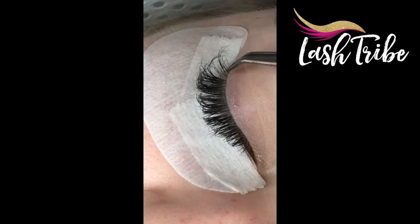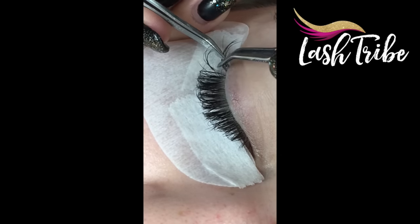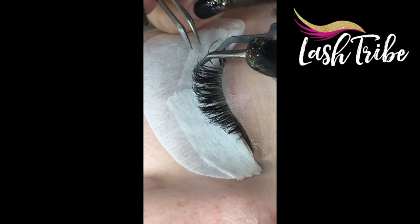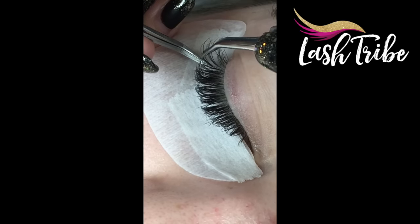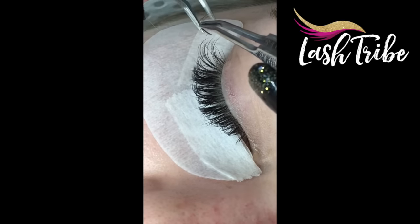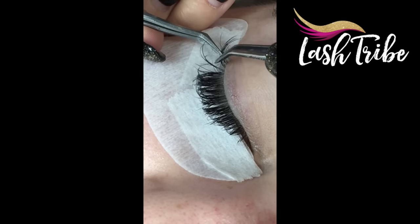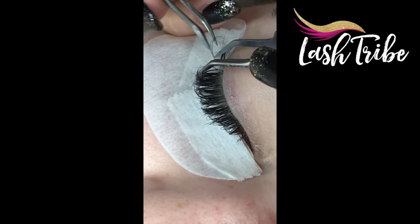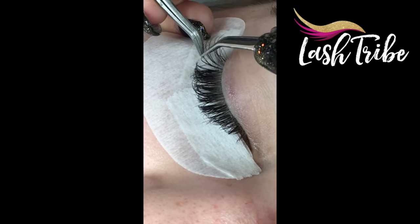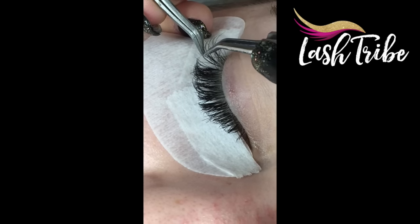I'm starting to remove the volume fans. Not every single volume fan is perfect to remove and some are — what you're looking for is a little bit of natural hair, which I'm grabbing now at the back, and then you pull the rest of the fan towards you and it should remove really nicely. This only works if you use a tiny bit of glue. Here I'm grabbing the natural lash on the bottom and then pulling the rest of the fan towards me.